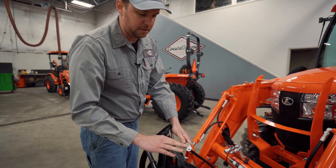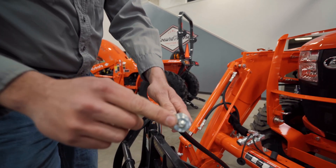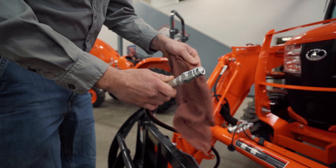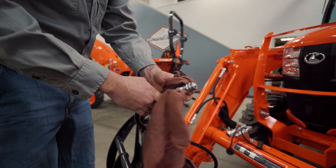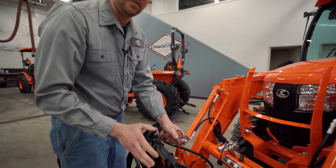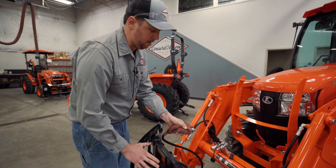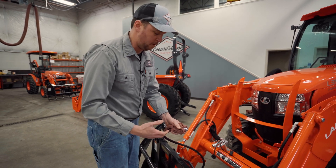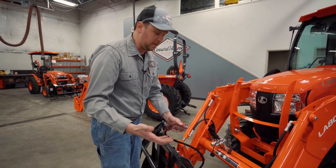Here's the check valve for the fitting itself, or the nipple, depending on how you refer to it. In this situation, there's a little bit of force required, and we want to always use a rag. Safety is a big concern here because we have pressure built up. So if you don't feel comfortable doing this, don't do it. You can always give us a call and we can help you over the phone or send somebody out to help you.